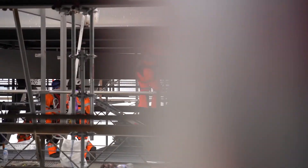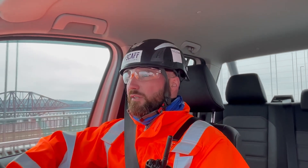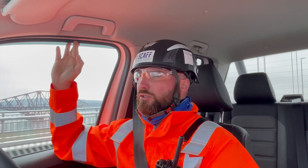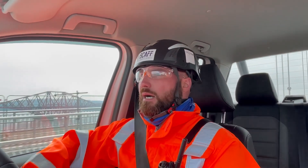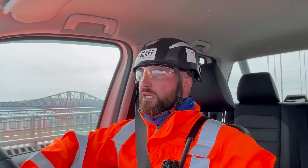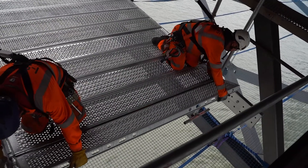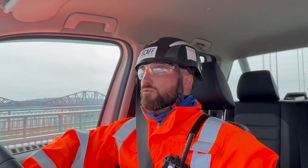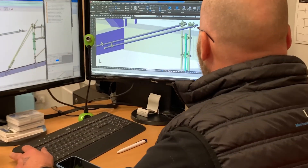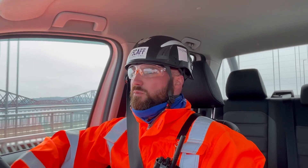Traditionally this has been done by tube-and-fitting scaffold, so we've proposed a different system. We're using Leia all-round and more specifically the new flex beam system. Our biggest objective for the client was to give them a really big open working platform with minimum droppers in the way and reduced bracing obstructions. The Leia flex beam system really allows us to do that, so together myself, our supervision team, and the Leia design team came up with this bespoke structure utilising the flex beam system.